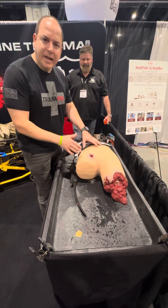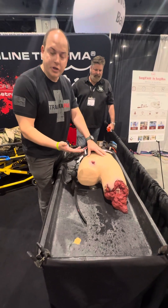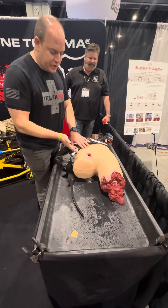We're going to show you how to control a massive bleed, especially in the pelvic area — which is traditionally hard to control. We're using the B80 Task Trainer from Tecron, which is an awesome product. We're going to have it start to bleed.